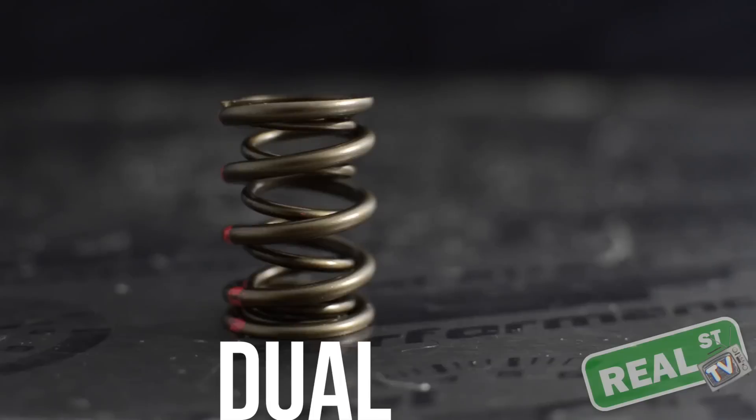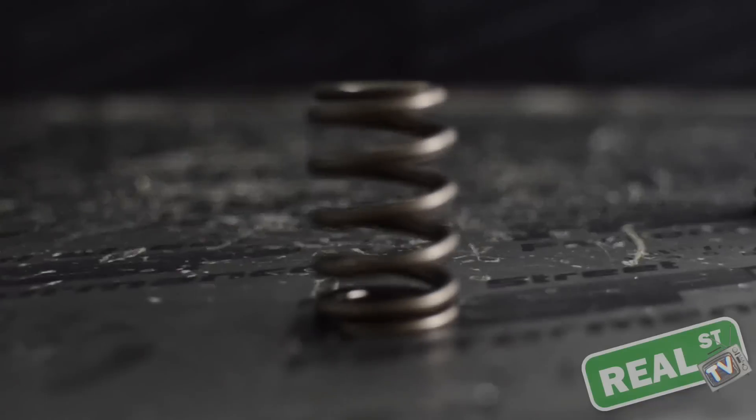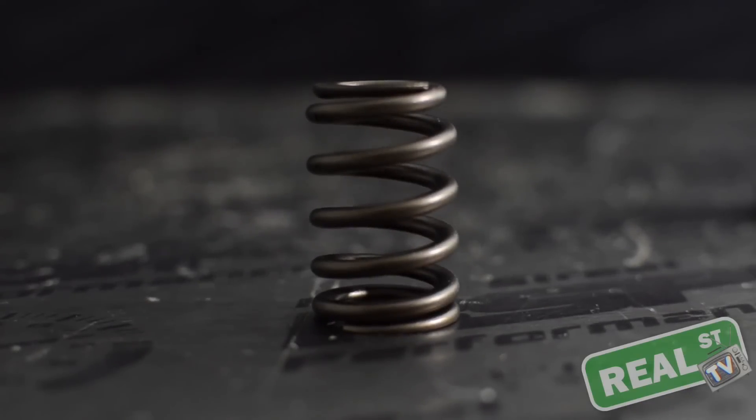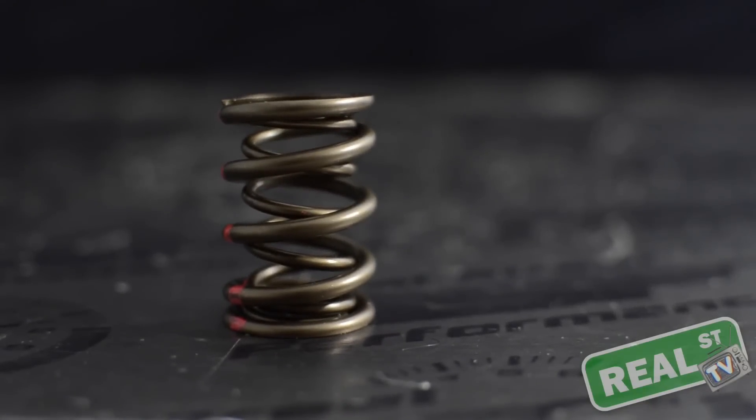There are three different types of valve springs we're going to talk about today: a single, a dual, and a beehive. Each different style has its place in the market. A single would be used if you're upgrading from stock and need a little more seat and open pressure. The beehive has a special design where as the spring compresses it dampens and cancels its own harmonics. A dual valve spring uses two springs working together to create less harmonics.